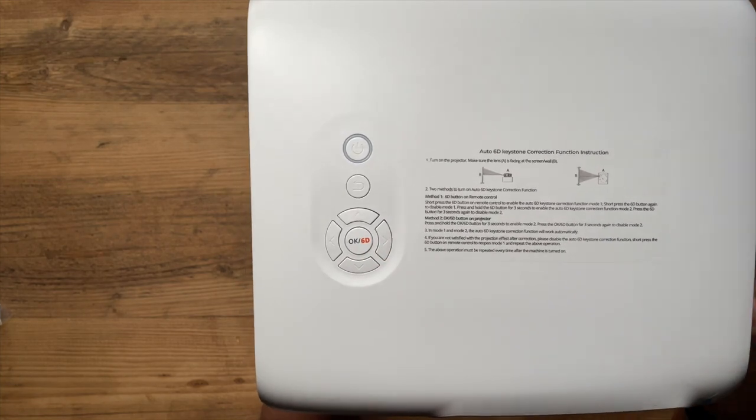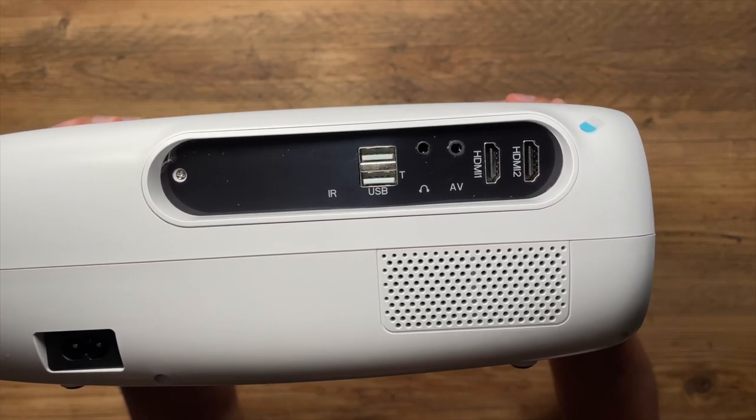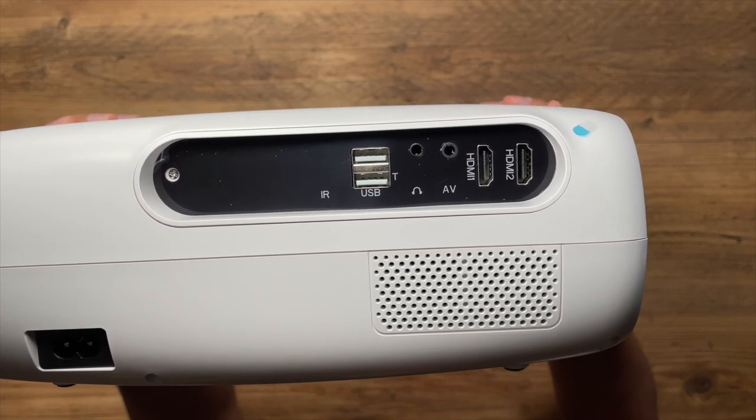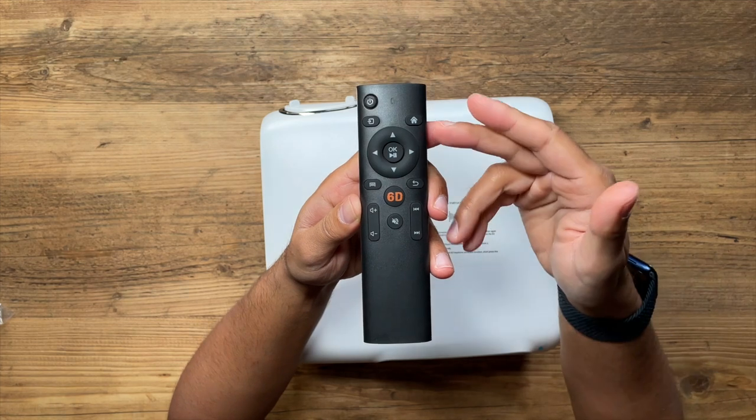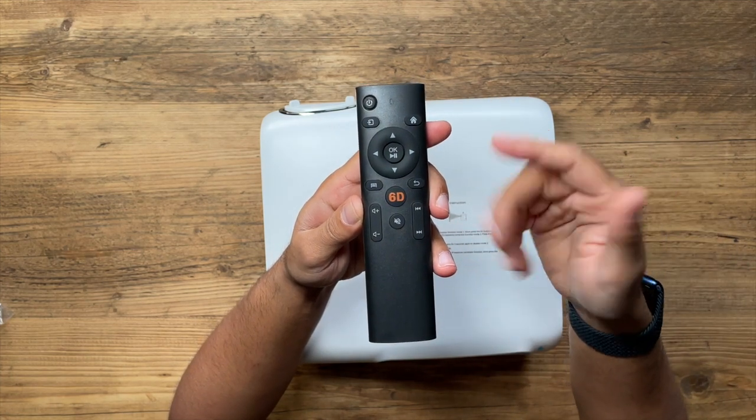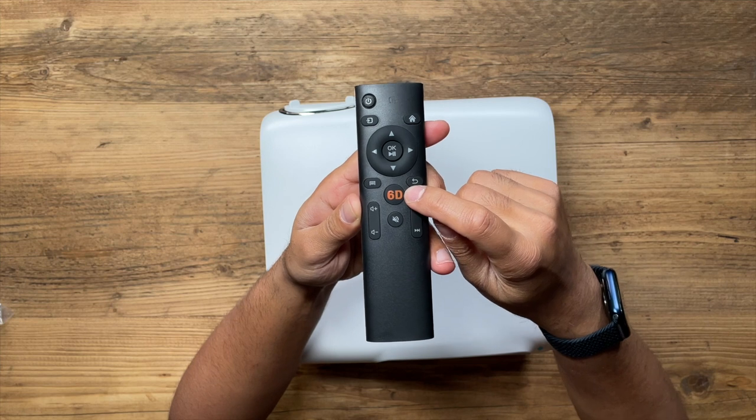On the back you have plenty of options: two HDMI ports, two USB ports, a headphone jack, and an AV port. In terms of the remote control, it's pretty standard with all the basic functions you'd expect. The one thing I'm going to highlight is the 6D button, which I'll come back to in a second.